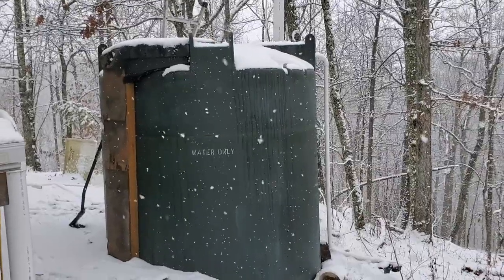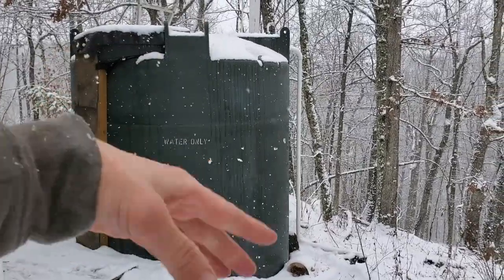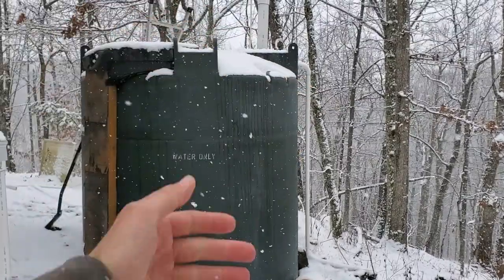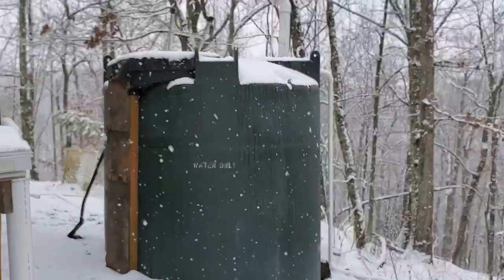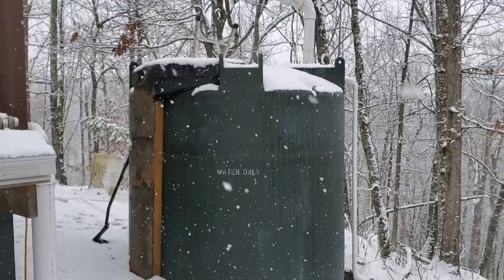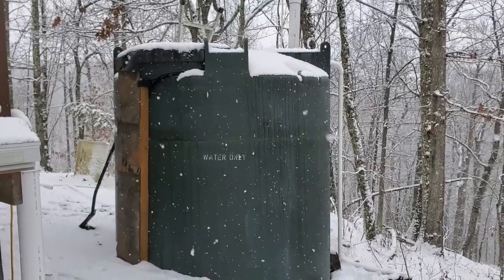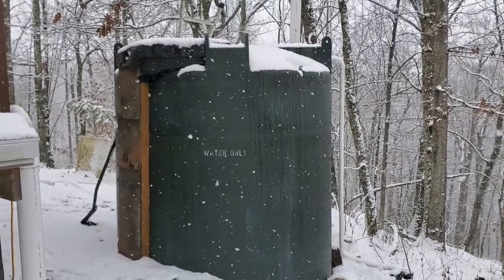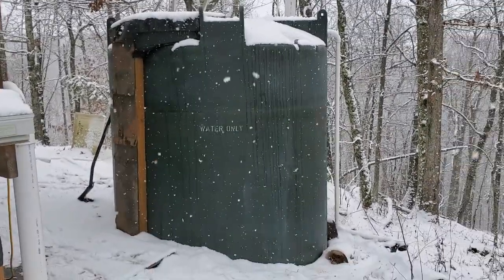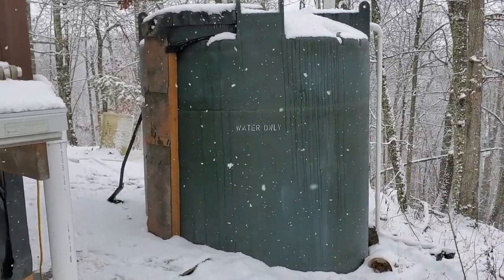Another option I thought about was using a pump inside the tank or a bubbler. However, I like the idea of ice being on the top and sides because ice actually is an insulator and it helps keep the water inside warm, just like it does with a pond. Once it ices over it does take a while for the ice layer to build, and it never gets very thick — you've got all that water below the surface that stays liquid and doesn't freeze up.